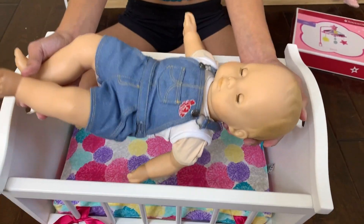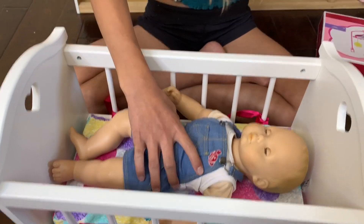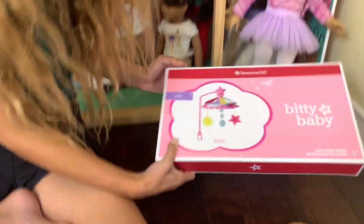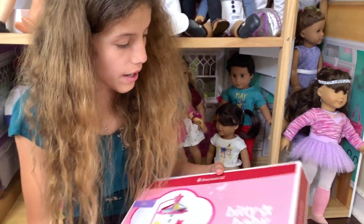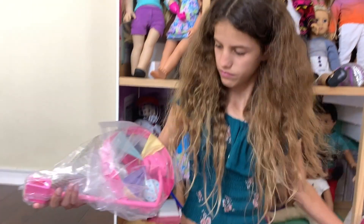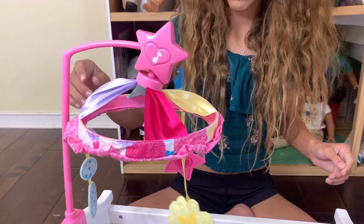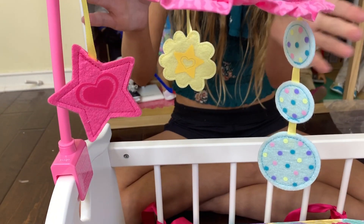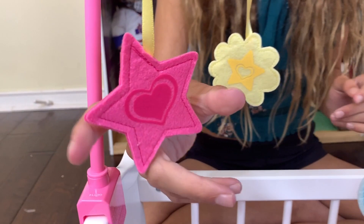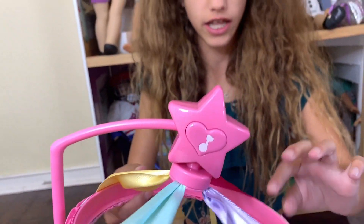Let's see how well it fits for the baby. Now let's put on the musical mobile. It plays music! It comes with these hanging things so the baby can look at them. The bitty baby symbol is like a star with a heart, and it shows it here, here, and here. It's really cool because you can actually turn it.